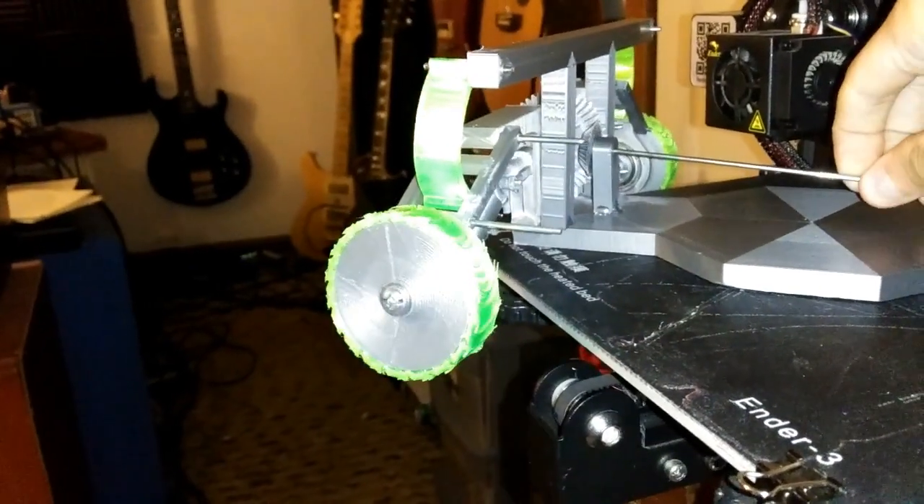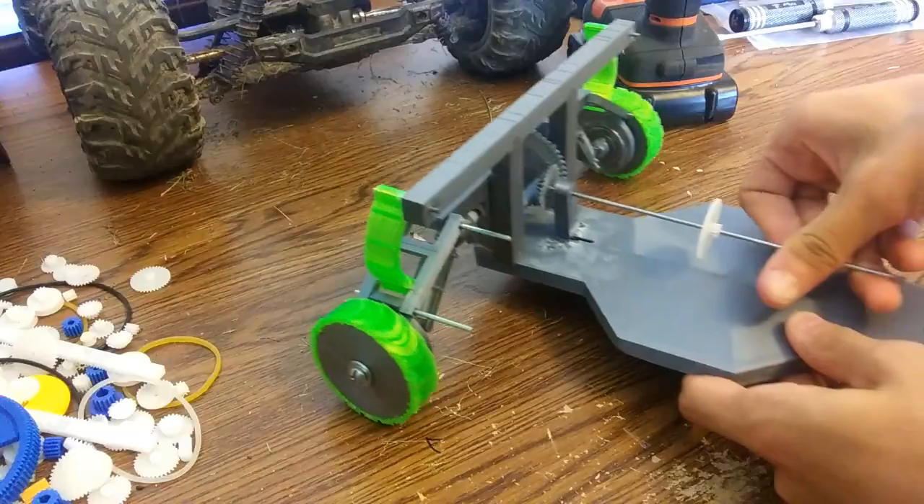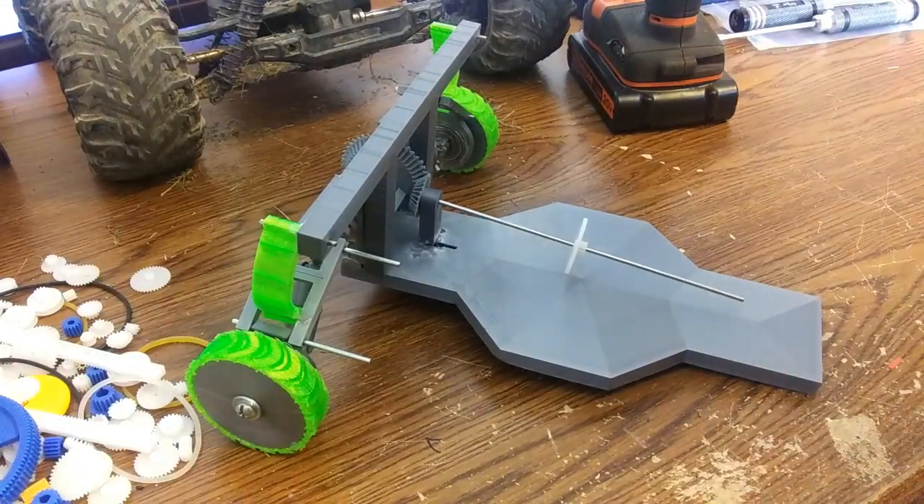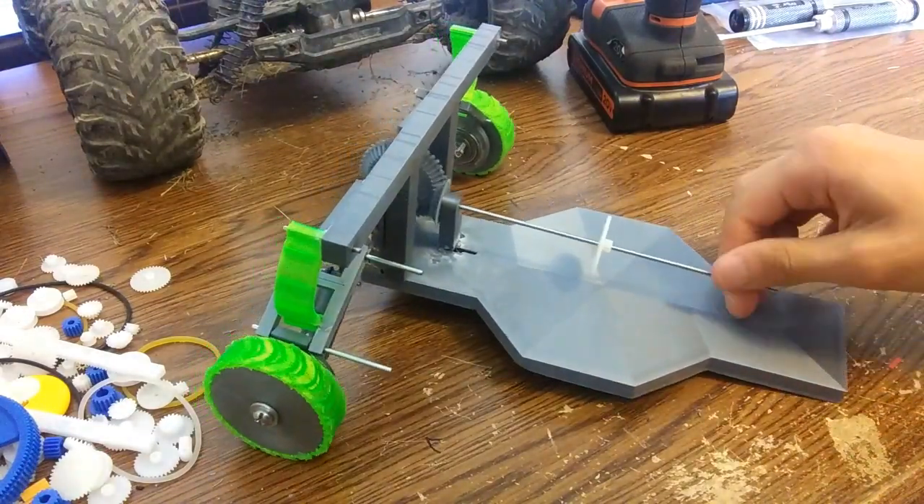For the drive shaft, it's just a bevel gear attached to the main one using this mount right here, just glued onto the body, and one of these two-millimeter axles that I found on Amazon.